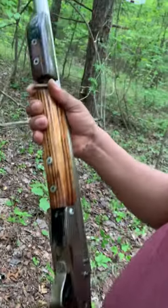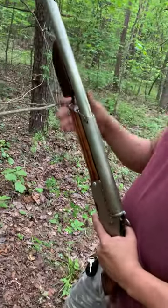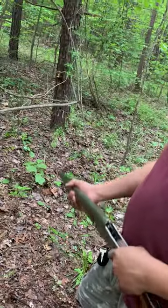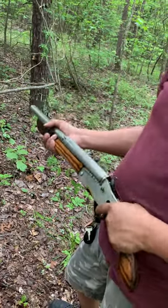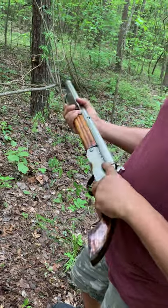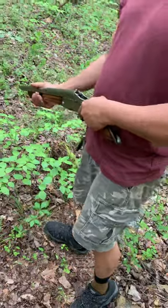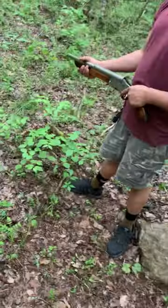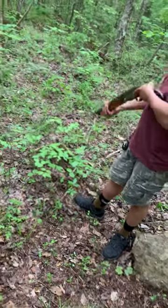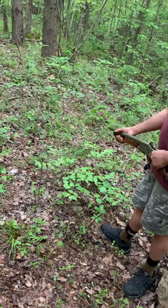I'm gonna shoot it right now so y'all can see whether it shoots or not. I'm gonna give it a try now — fire in the hole!